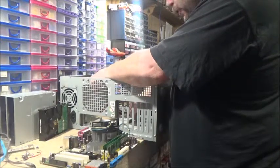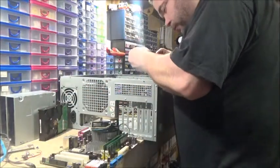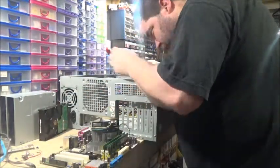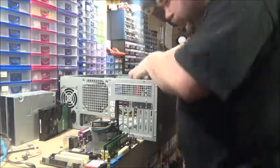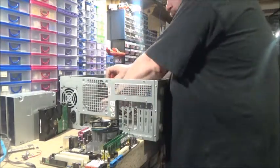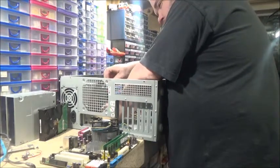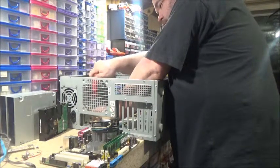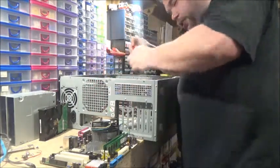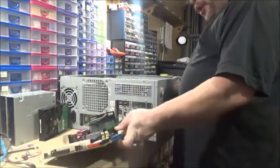I'm just going to check that these screws I've got will fit them all. I've got one down here that won't — it is an odd one, it bloody would be. It goes in all the others fine, so I've got to remember that I'm going to have to find a different screw for just that one.